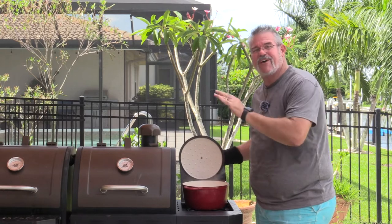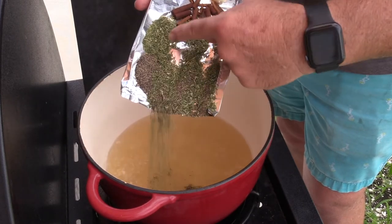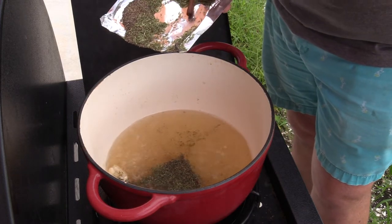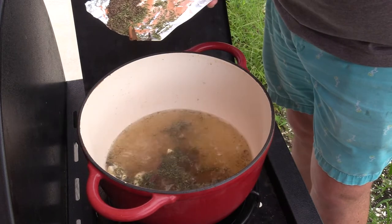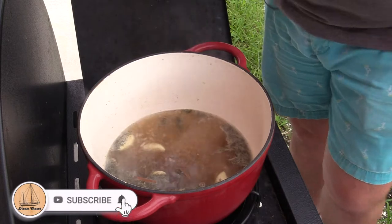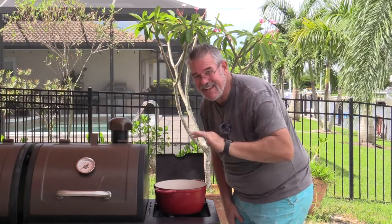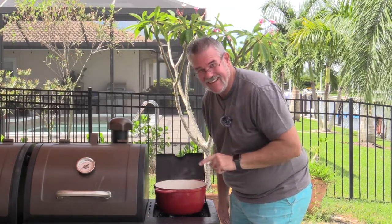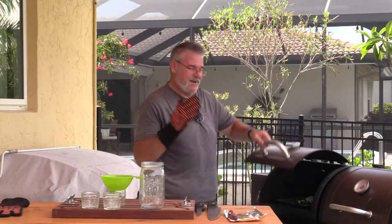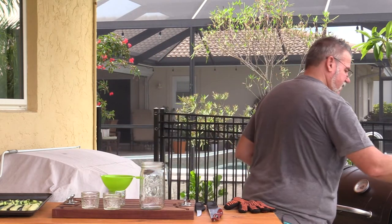Our pickling liquid has come up to a boil. I'm adding in about half the smoked seasonings — the dill, pepper, cinnamon sticks, and all of the garlic. Yes, cinnamon sticks aren't traditional but I love it. This smells amazing — the combination of dill and cinnamon is really unique. Once the cucumbers come off the smoker, I'll put the rest of the seasoning directly into the jars so it doesn't all cook off.